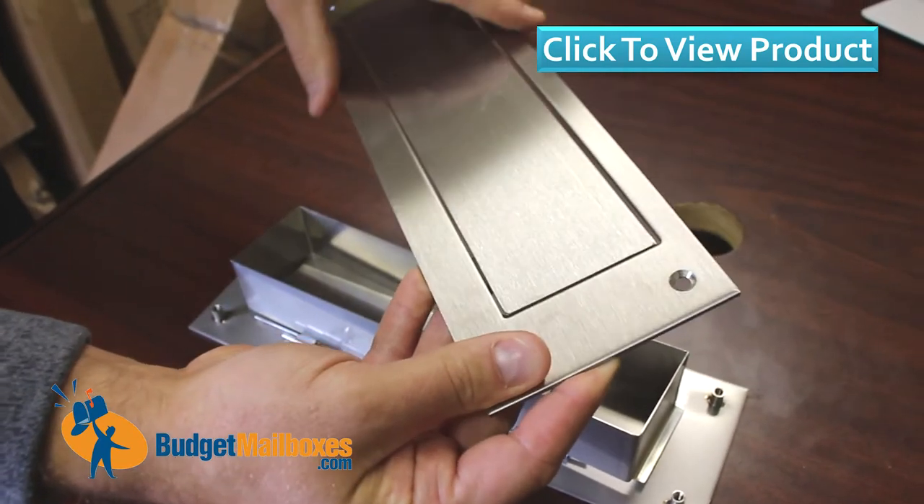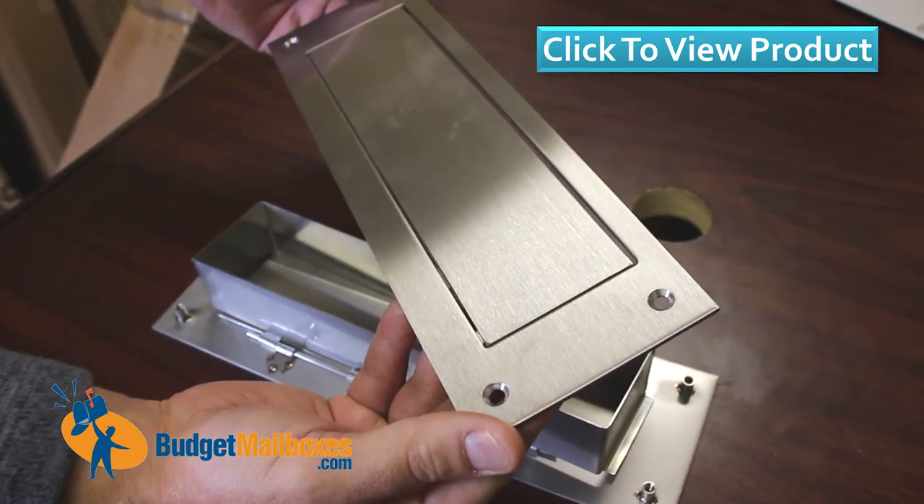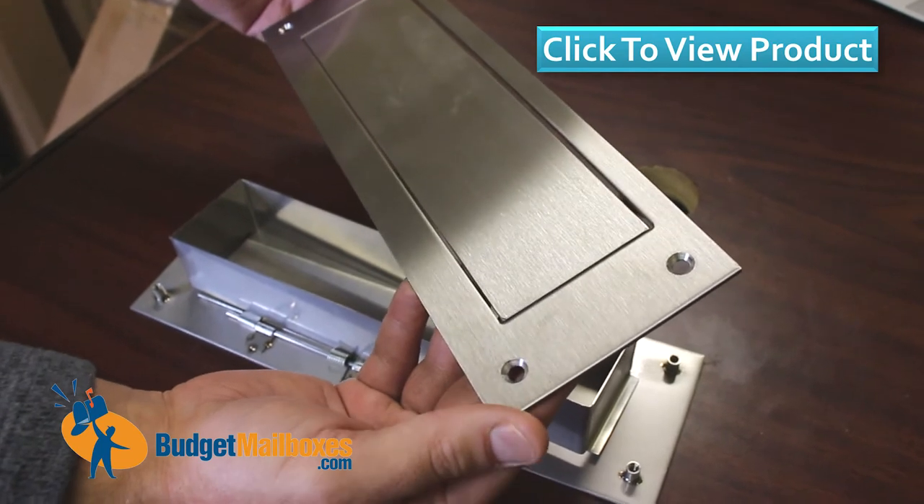If you have any questions, you can contact support and we can certainly answer any questions you have about installation or about the production of the mail slots.